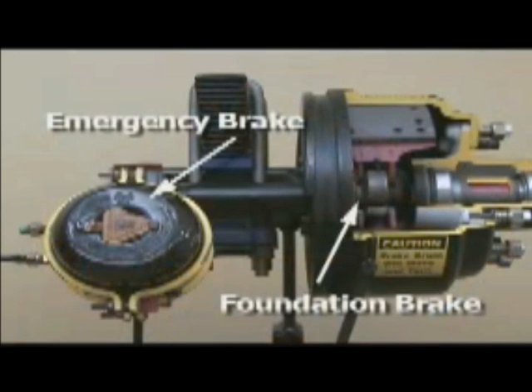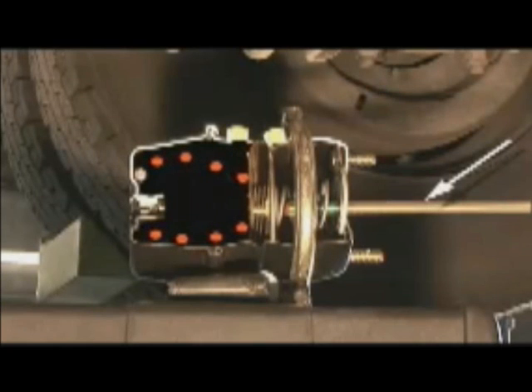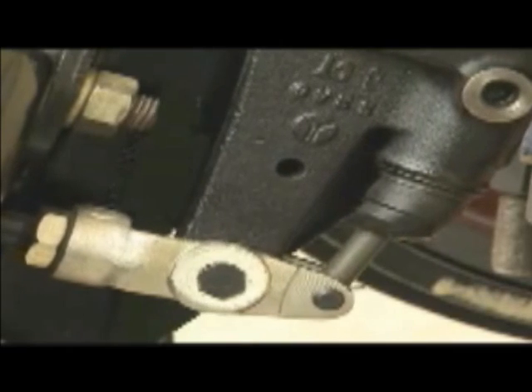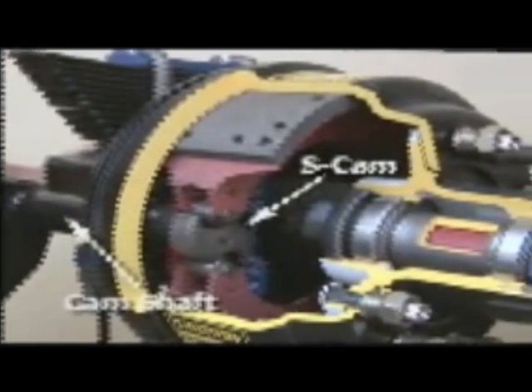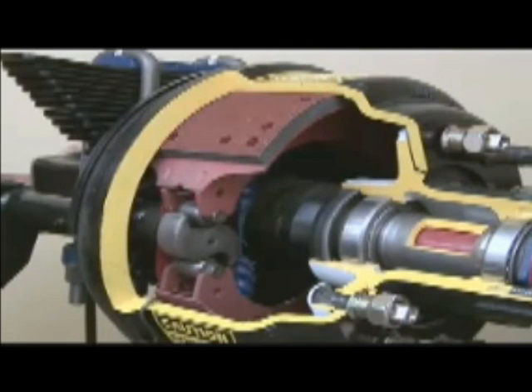Now let's take a closer look at the brake chamber to see how the S-Cam, or foundation brakes, work. When the emergency brake is released and air forces the brake spring away from the brake drum, a rod connected to the brake spring assembly pushes out and away from the brake chamber. This rod connects the emergency brake to the service brake. On the road, when the operator depresses the brake pedal, increased air pressure pushes the rod away from the chamber, causing it to push against an adjustable, lever-like mechanism called a slack adjuster. While one end of the slack adjuster moves away from the brake chamber, the other — called a camshaft — turns an S-shaped cam attached to the end of the shaft. As this S-Cam turns, it forces two very thick brake pads, or shoes, apart and against the sidewall of the brake drum. This causes friction, which slows or stops the spinning axle and wheels.